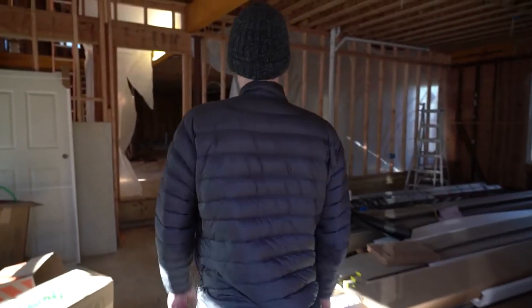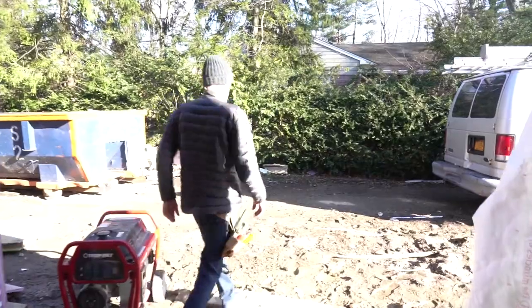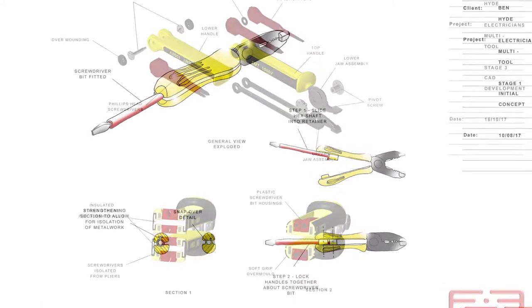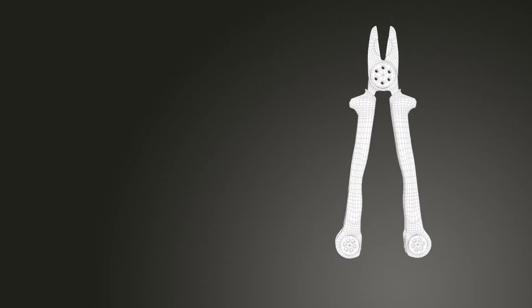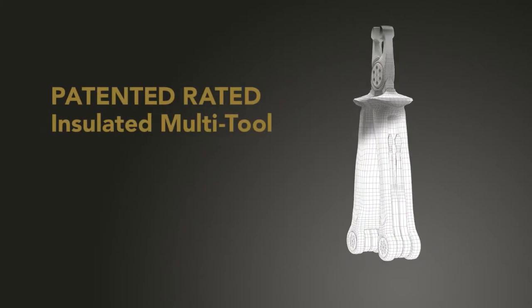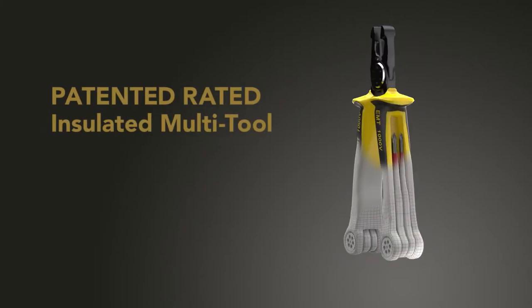A lot of times I go to a job site, I scout it out quickly, end up going back to the truck and grabbing the same handful of tools. So we thought, what if we could have a single multi-tool with all six tools that we use all the time? And that's how we came up with the idea for the Rated Insulated Multi-Tool.